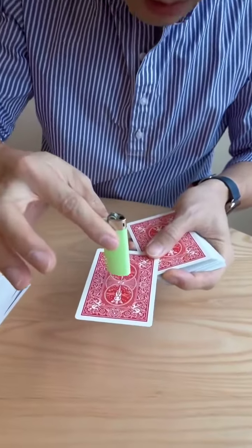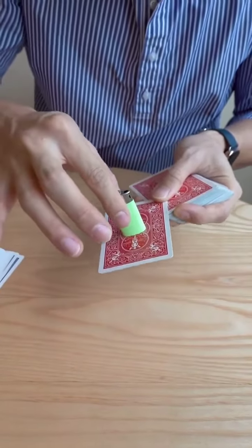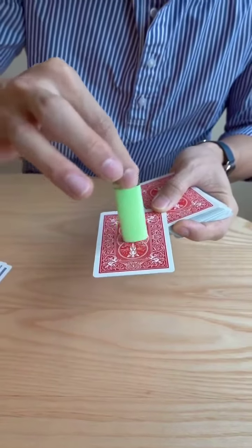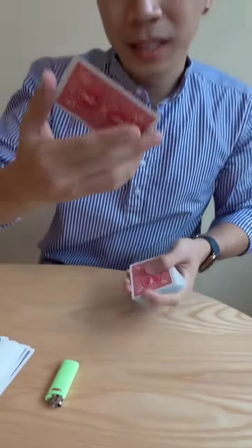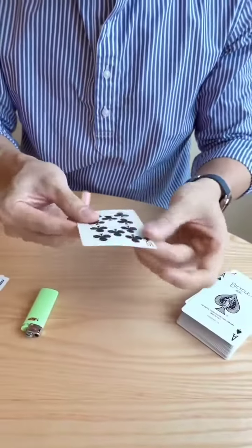Check this out. One, two, three. The lighter can actually melt all the way through the card like this and all the way back up, just like that. The ten of clubs is now completely restored — front and back.